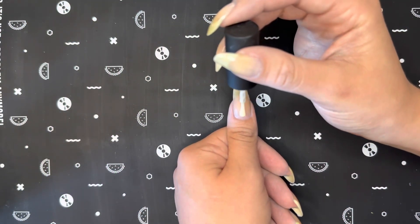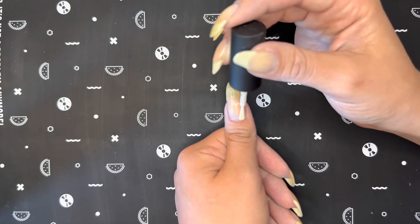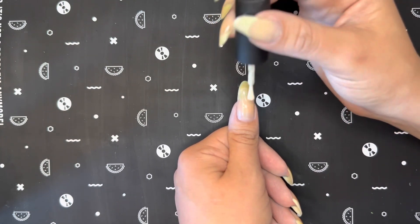As always, the first thing I'll be doing is starting off with a base coat, and this is a smoothing base coat from Holo Taco.